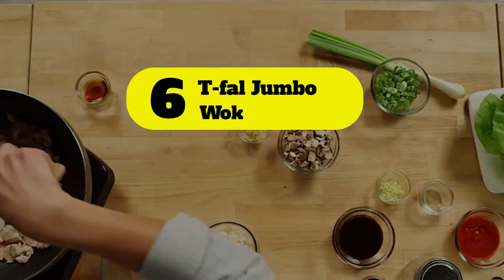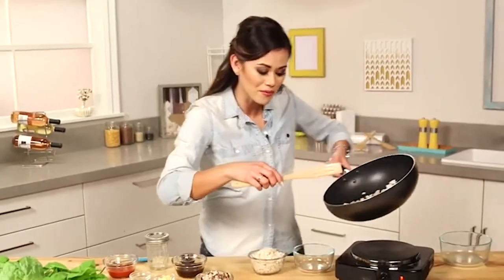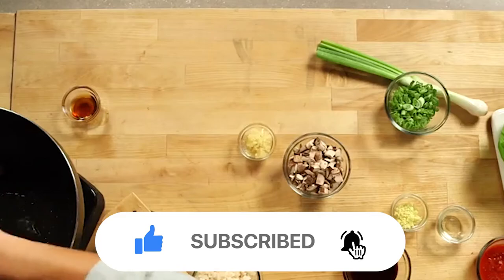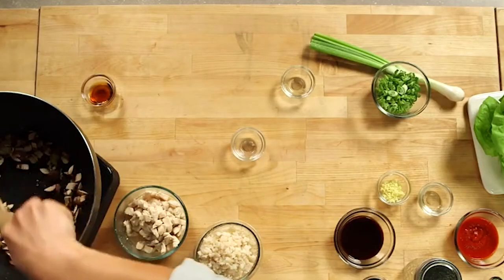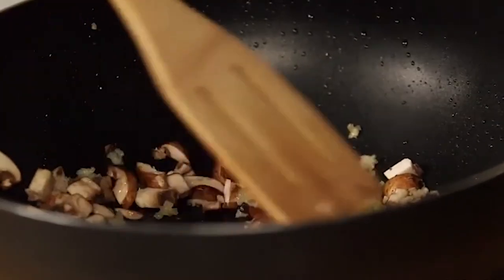Number 6: T-Fal Jumbo Wok. Your quest for finding the best wok for an electric stove hopefully ends here. The T-Fal Jumbo Wok comes at a super budget-friendly price and it'll surely not make a dent in your wallet. It's incredibly durable — on top of that, you'll get a limited lifetime warranty with the product. It lives up to its name with a huge 14-inch diameter, making it a great fit for family-size meals.